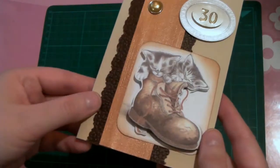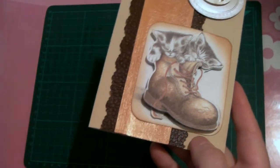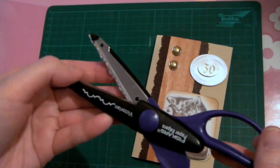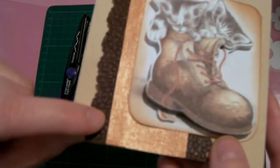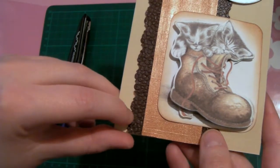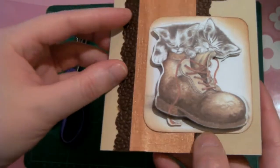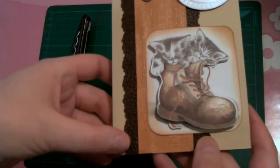On the front, I cut out with Victorian scissors by Fiskars — they look like this, these purple ones are kind of my favorite, I use them for many projects. I cut out this brown paper; it's kind of like a leather pattern, but it's really just paper.